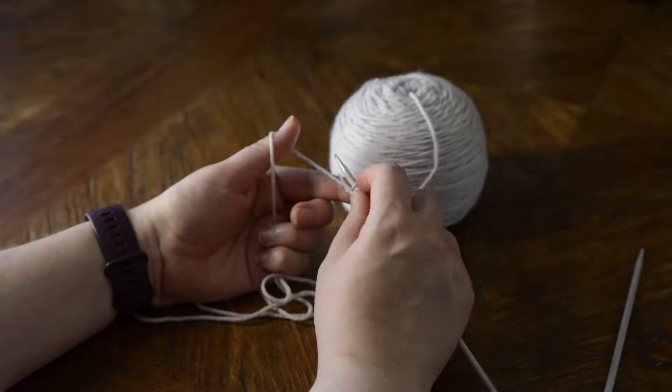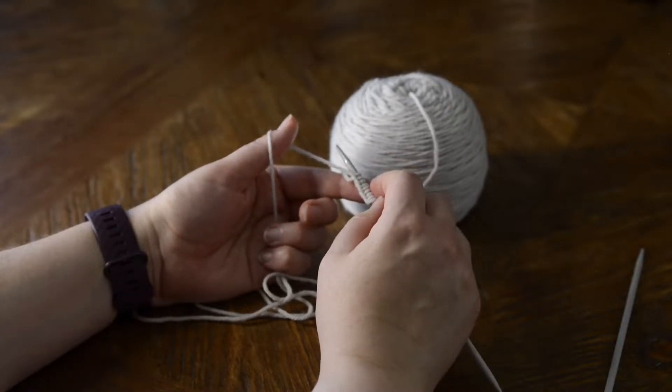So that is how you do a basic long tail cast on. Thank you so much for joining us today. I hope you have enjoyed this video and we'll see you next time. Bye for now.